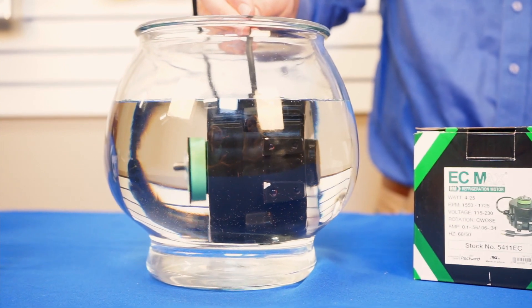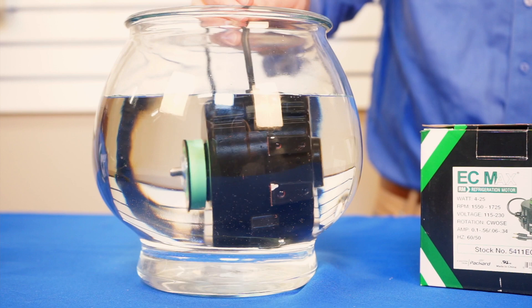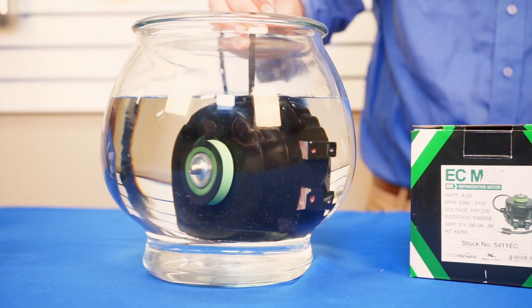Refrigeration motors often see wash-down in their applications, so this IP rating is especially beneficial. It protects them against that wash-down and it drastically increases their lifespan.